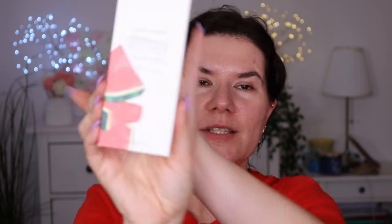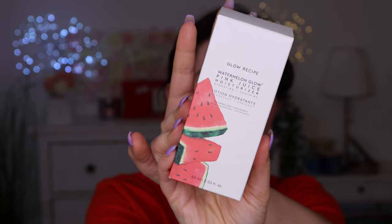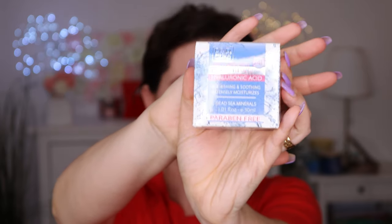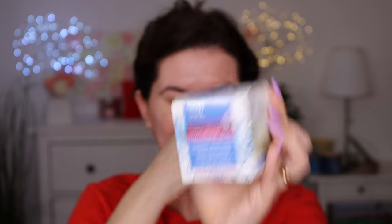So I got this Watermelon Glow Pink Moisturizing Hyaluronic Glow Recipe — that's the name of this product. The directions say to smooth a small amount onto the skin after serum, morning and night, and you can also mix it with foundation. I also got this Hyaluronic Acid Eye Cream, and I'm going to use that one too.